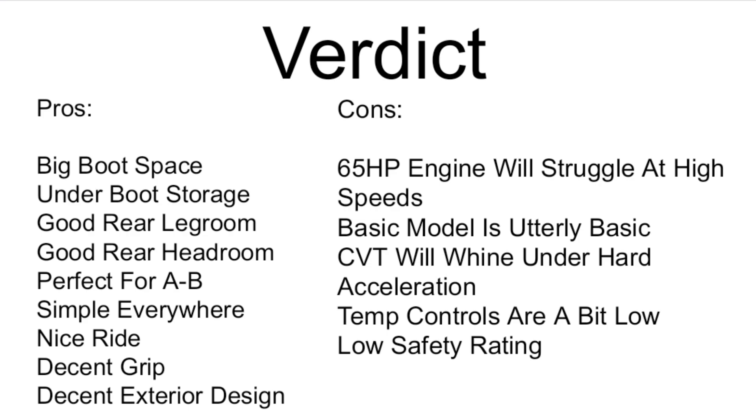So what is the verdict? It has big boot space and underfloor storage, good rear legroom and headroom, and is perfect for A to B driving. It is simple everywhere, has a nice ride, decent grip, and decent exterior looks. The cons however: the 66 horsepower engine will struggle at higher speeds. The basic model is just basic. The CVT will wind under hard acceleration. The temperature controls are somewhat low. And the safety rating — I want to say abysmal, but it's a cheap car, so it's mediocre really.